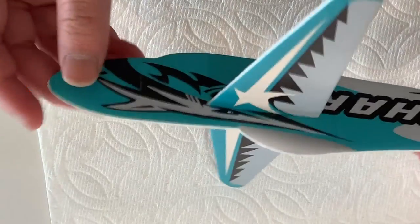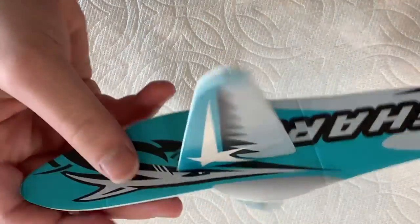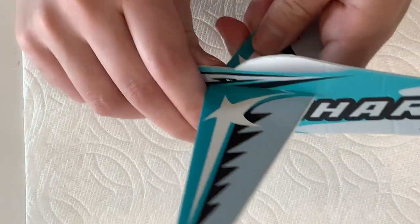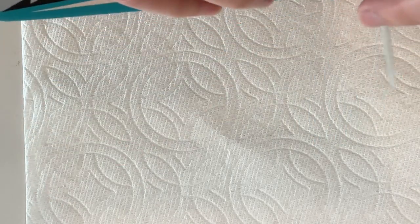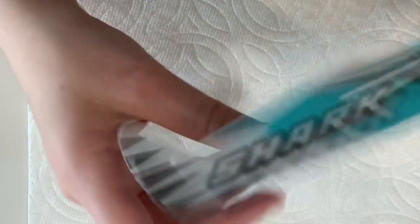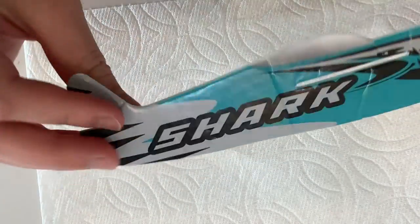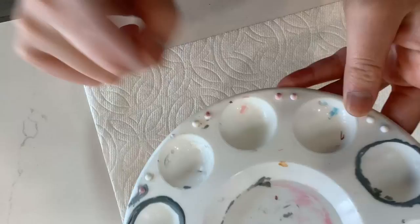Okay guys, you saw the tax boxes so let's jump right into it. The first toy I'm going to be redoing is a shark plane thing. I'm going to be turning it into an actual shark instead of a shark-themed airplane. First I'm going to disassemble it and then give it a nice coat to get the color on there. I'm going to start with the tail fin.